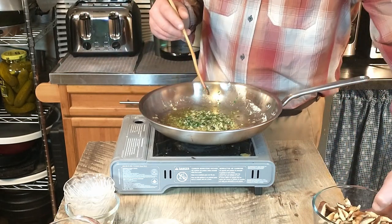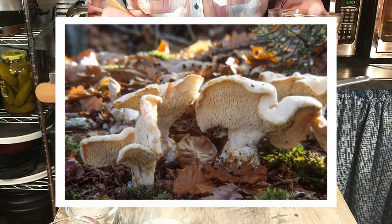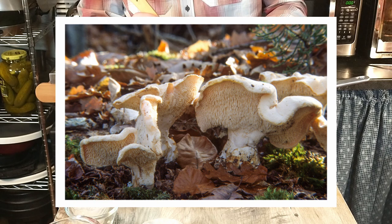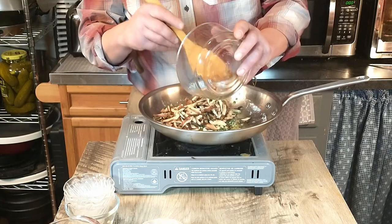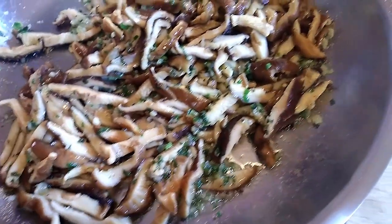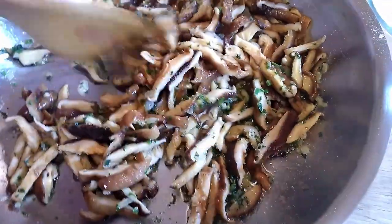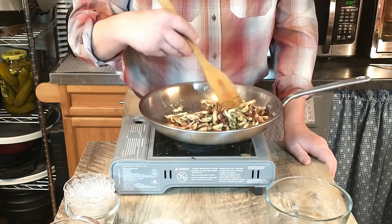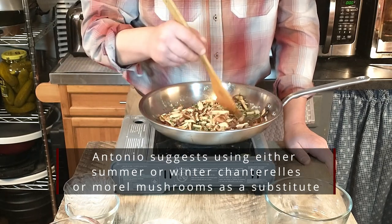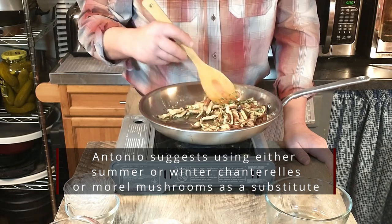The recipe calls for 400 grams or 14 ounces of hedgehog mushrooms that have been cleaned and sliced. That's just not something we were able to find around here — we hunted high and low. We decided to use some shiitake mushrooms, which weren't easy to find either. Using regular mushrooms would probably be delicious as well.